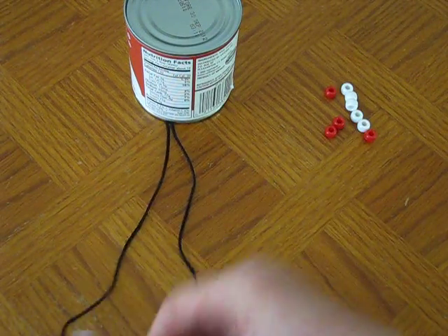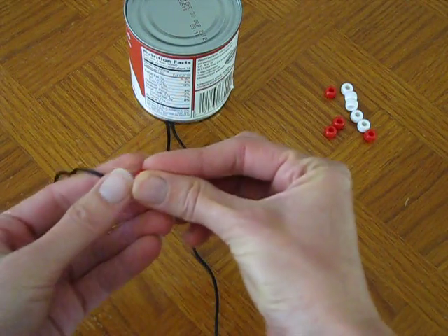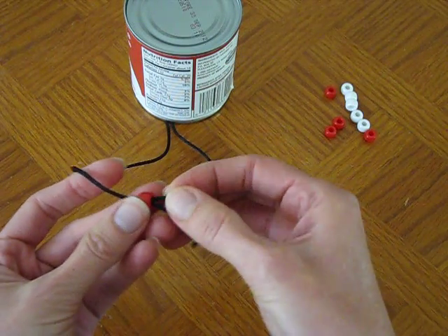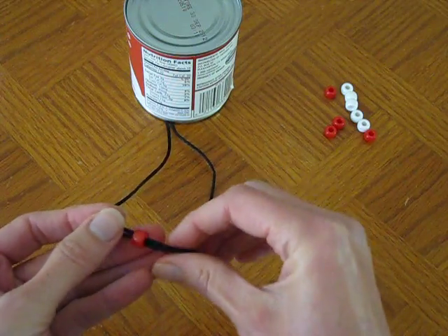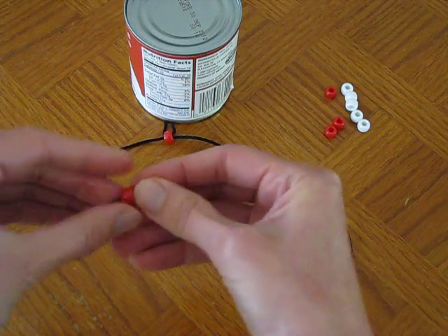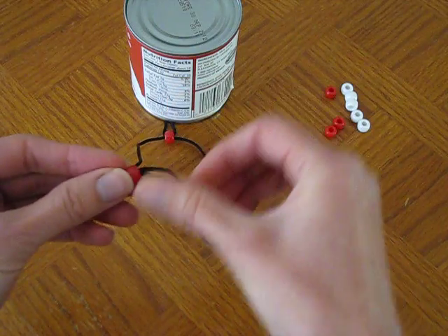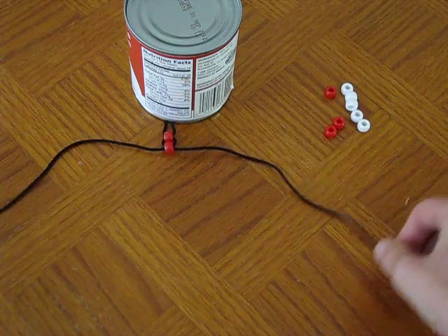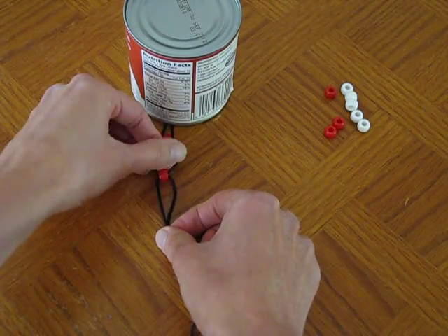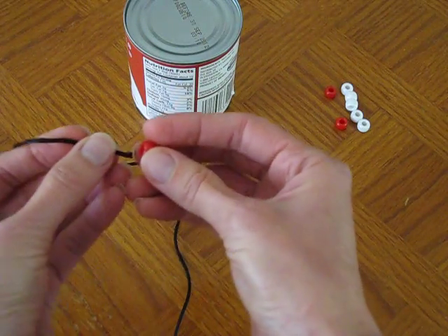I take my first bead and all I have to do is thread the beads both directions with the cording — left to right and then right to left. Then you just take the two pieces and pull it right up. Grab your next bead, left to right and right to left, and just pull it up. You can see already how these beads will just slide up and down the cord. All I do is just keep adding until I've got as many beads as I want.